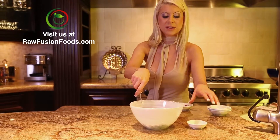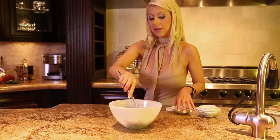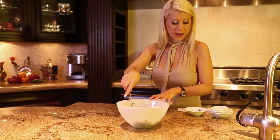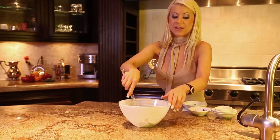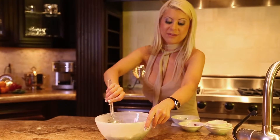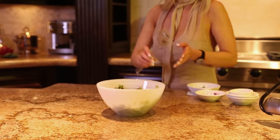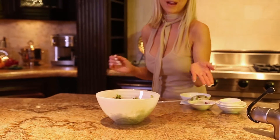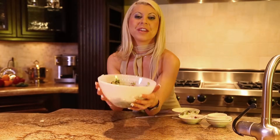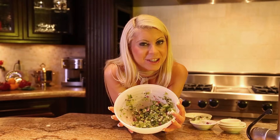We're just going to mix this all up to make a very fast, delicious, fragrant salsa that goes good on all your favorite Mexican dishes. Well, thank you for watching, and enjoy eating fresh.